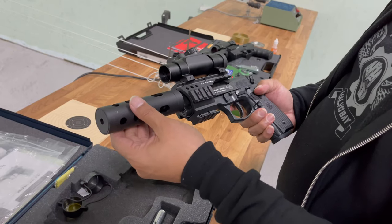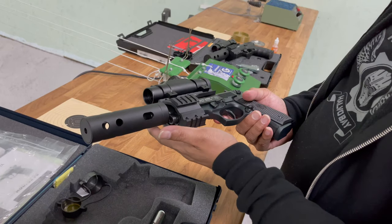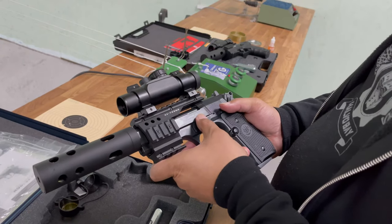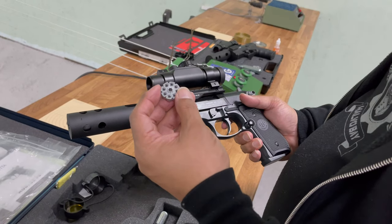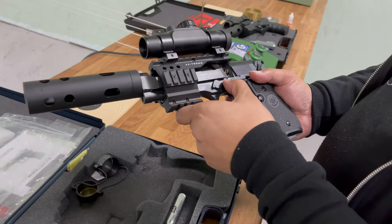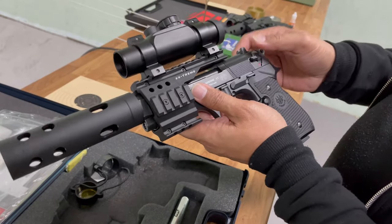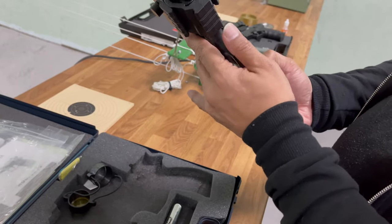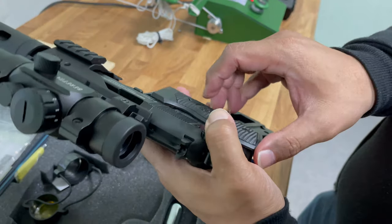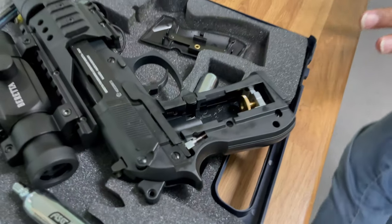It also comes with a faux silencer. There are Picatinny rails on the top, sides, and bottom so you can attach toys like a torch or a laser. To load this, it takes drum magazines holding eight shots of .177 - push down over here and I'll show you the loading system in a minute. The safety is over here, and to load the CO2, you press this and out pops the back side grip on the right-hand side.